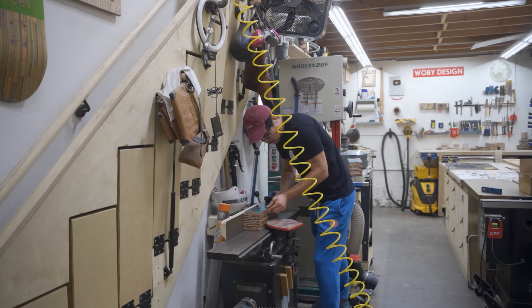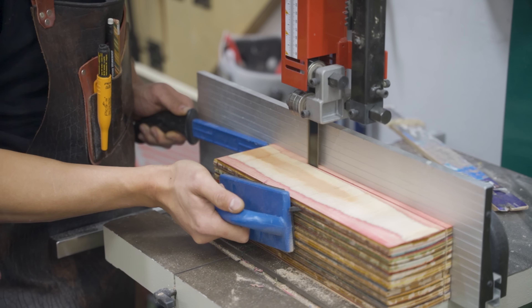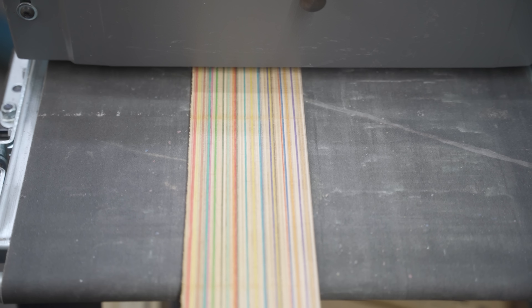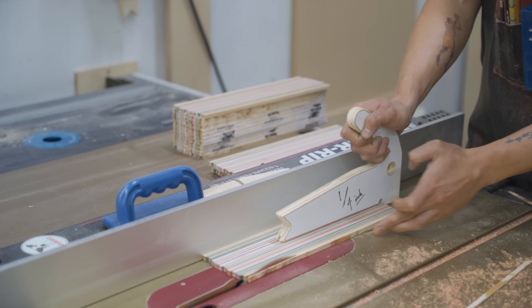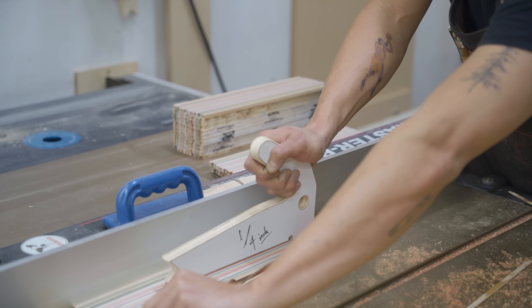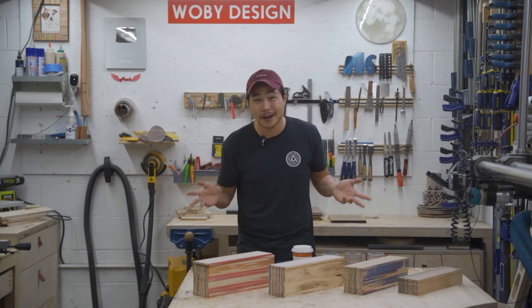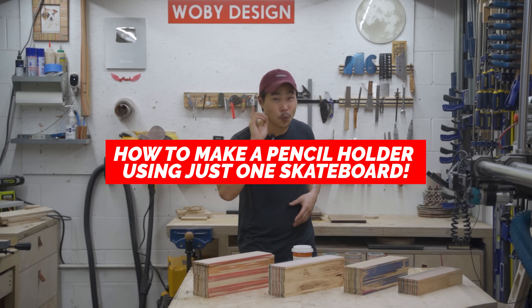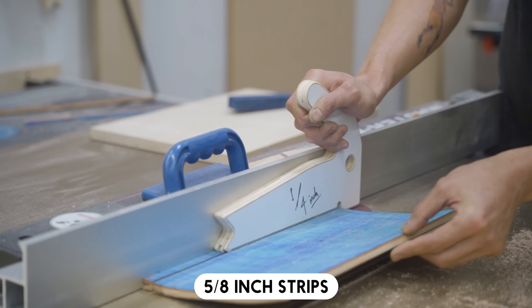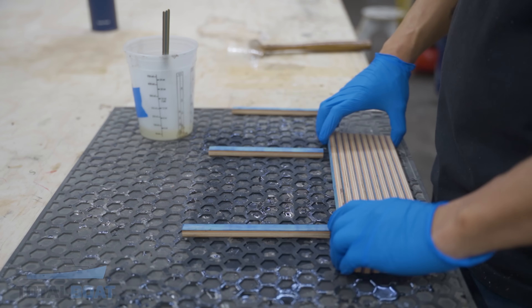Then I resawed them in half using the bandsaw. After that I used Total Boat two-to-one high performance epoxy to laminate them together — epoxy fills in the gaps and gives you much stronger lamination than glue. Once the epoxy cured I cleaned up the two sides of the blocks using the jointer, then resawed them into quarter-inch planks, and ran them through the drum sander to make them nice and flat and smooth. Finally I cut them down to their final width on the table saw, which is three and a half inches.